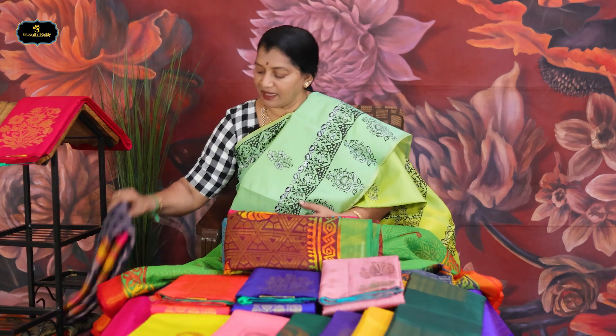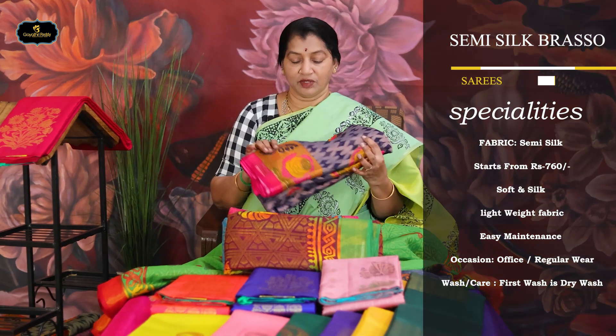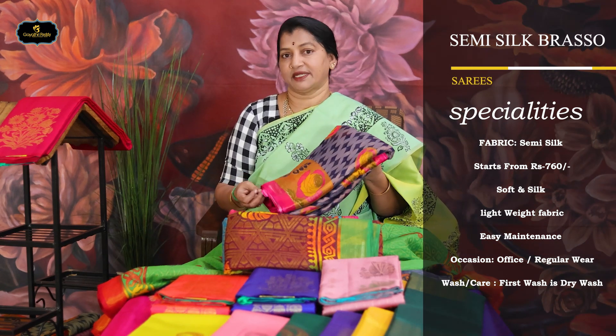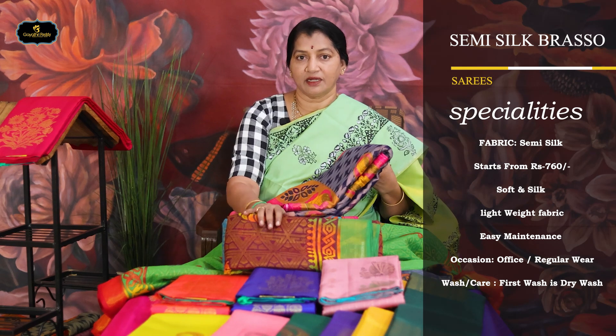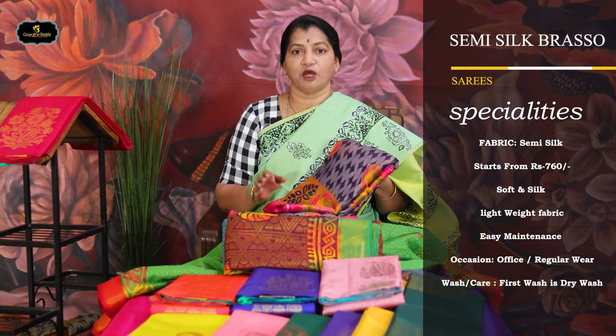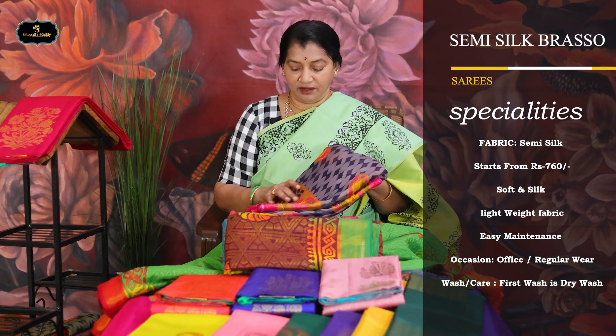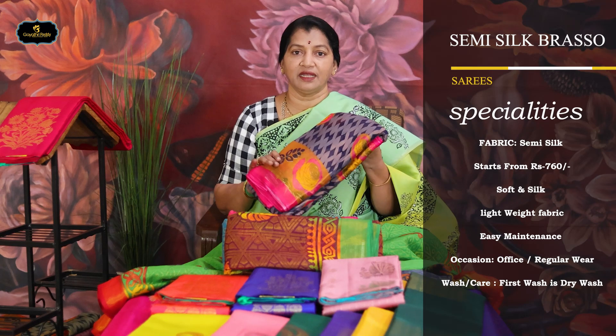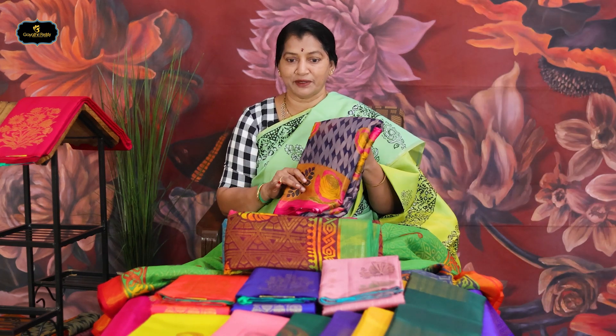Ok friends, I will show you the next variety. Now this is Semi-Silk Brasso. When you try the drape and fall — it is soft — this is Semi-Silk Brasso. At this point we have cotton Brasso and light cotton style as well. This is a lot softer and more silken. When you try the falling drape, this is Semi-Silk Brasso.